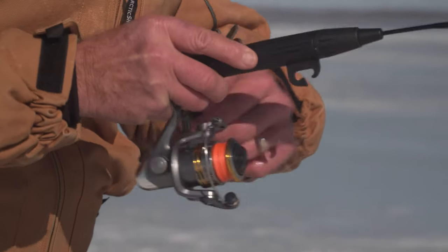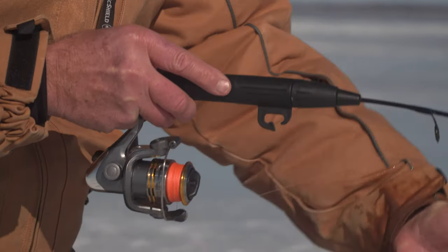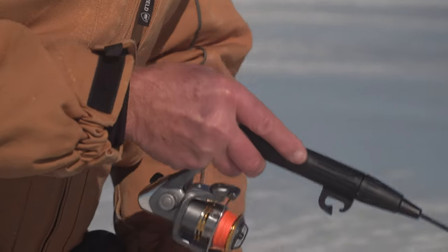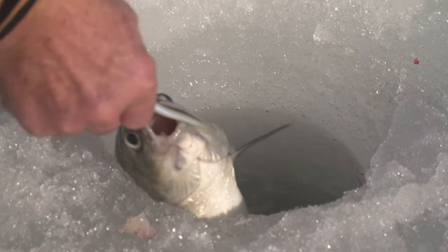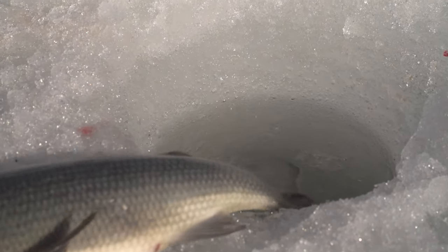A lot of times, if the fish is hooked just on the edge of the mouth, when you try to bring it up too fast it'll actually hit the side of the hole. Can I pull them up? I'm going to use James' technique — I'm going to slide them up.